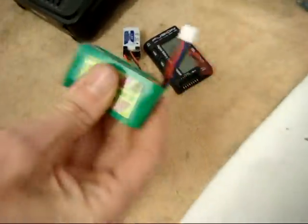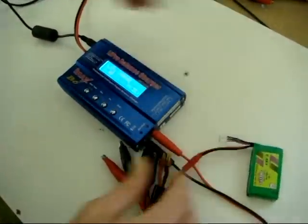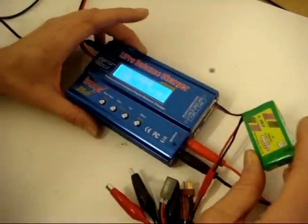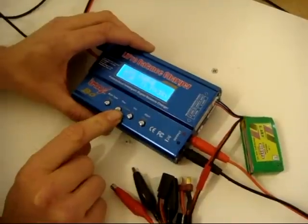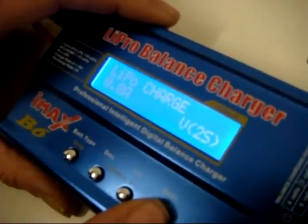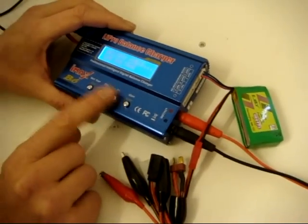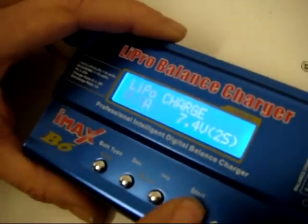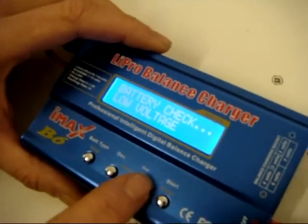It's more or less flat, well below its chargeable rate. What we're going to do is plug it into the IMAX B6 and charge it at 1C — 800 milliamp — and straight away it has come up with a low voltage warning. Look at the cell voltage — your battery is flat and it won't charge.